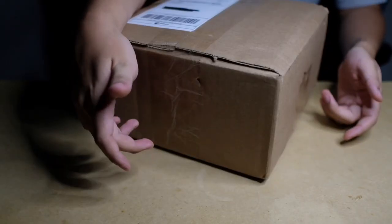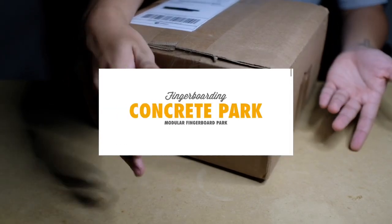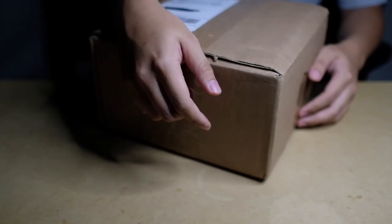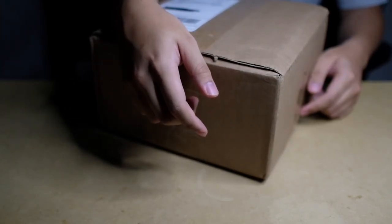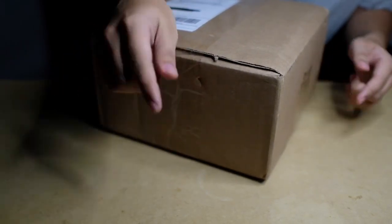Mini Materials reached out to me to do an unboxing of their new concrete fingerboard DIY park. I'm really excited — a little nervous. I don't know how much is in this box but it feels pretty heavy. I'm excited to share with you guys what's in here and to see what we can make out of this DIY concrete park.